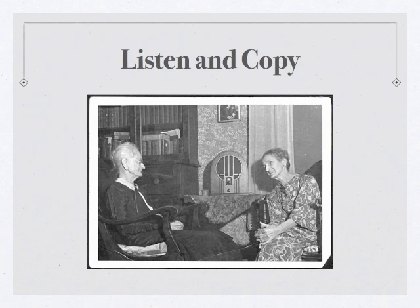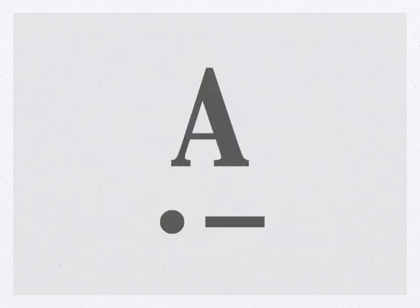Let's learn a new letter. The next letter we're going to learn is the letter A — a dit-dah. Letter A.